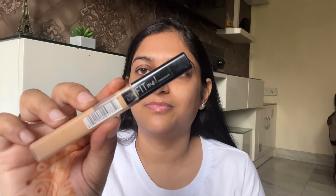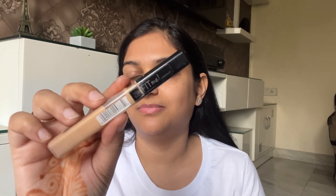Next, I am going to take this concealer. This is by Maybelline Fit Me and I will give you the shade in the description box. I am going to apply this concealer under my eyes, and where there is a little pigmentation or you need extra coverage, just put it there. And I am going to blend it quickly with my fingers.